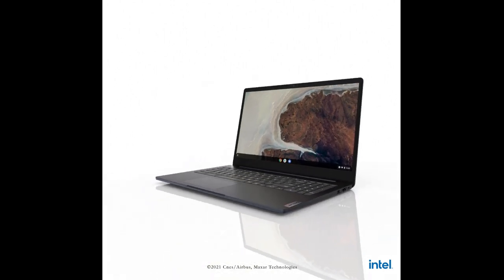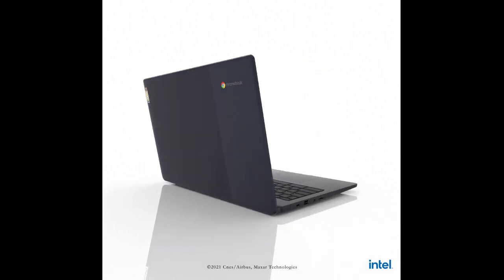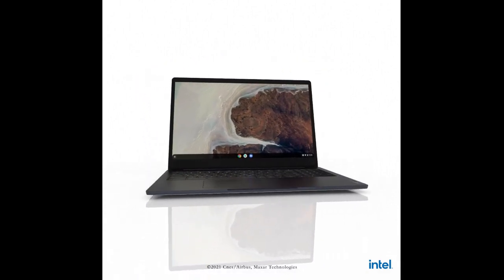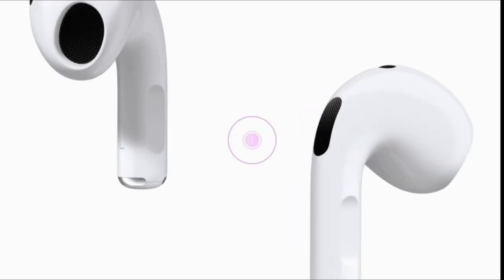Hi, what's up everyone. In this video we will discuss how to connect AirPods to a Lenovo laptop. I have prepared this video guide for how to connect AirPods to a Lenovo laptop, so let's get started.